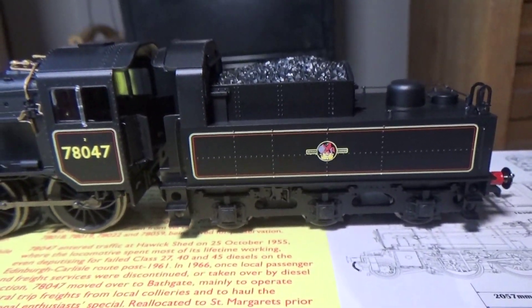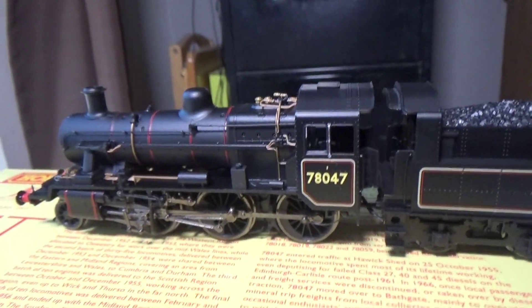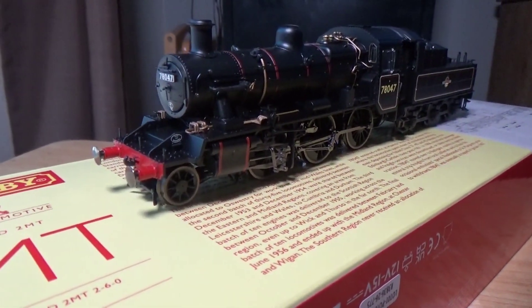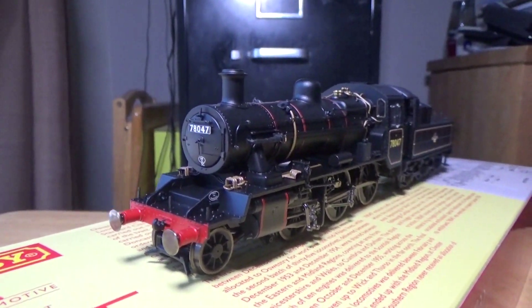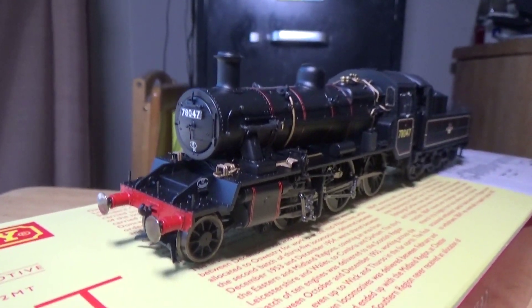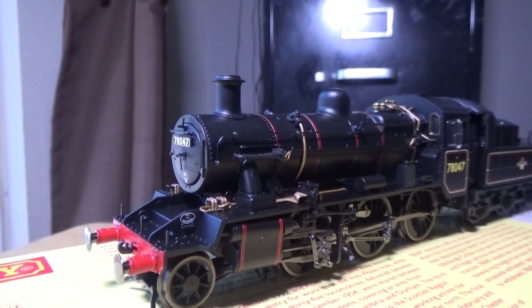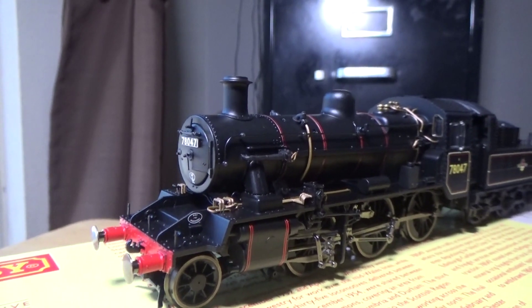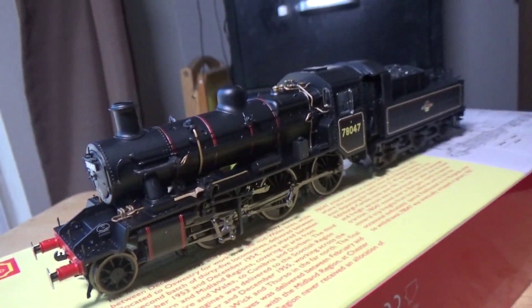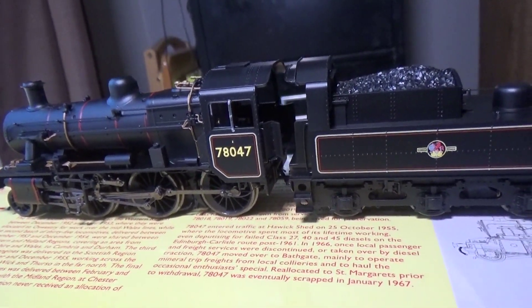I see so many comparisons between this and the Bachmann Ivatt 2MT, but there's really no comparison — they're two different prototypes, and it clearly shows. The Bachmann Ivatt 2MT is well over 15 years old and that shows, though it still holds up in my opinion. You should not be comparing the two, because they are simply two different prototypes.